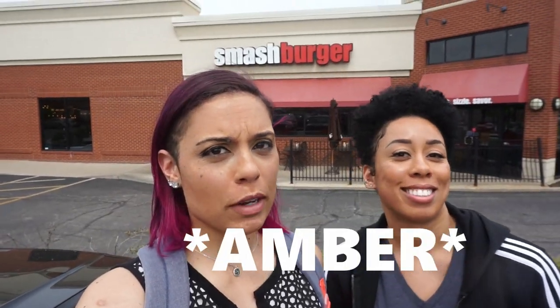Hey guys, welcome to a new series called Make This Keto, where I take my non-keto twin sister to a restaurant of her choosing, and she tells me what she would normally get, and I will tell her how to make it keto. So today, as you can see, we're outside of Smash Burger.